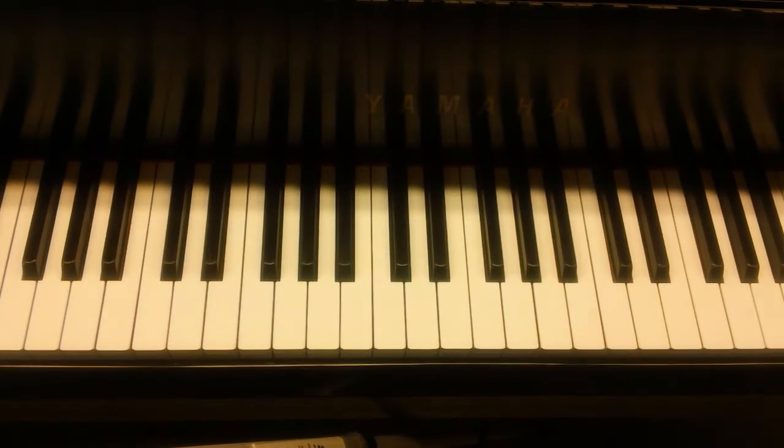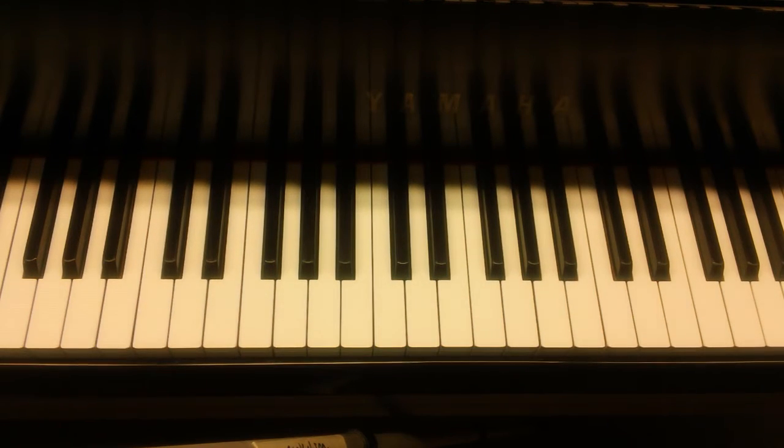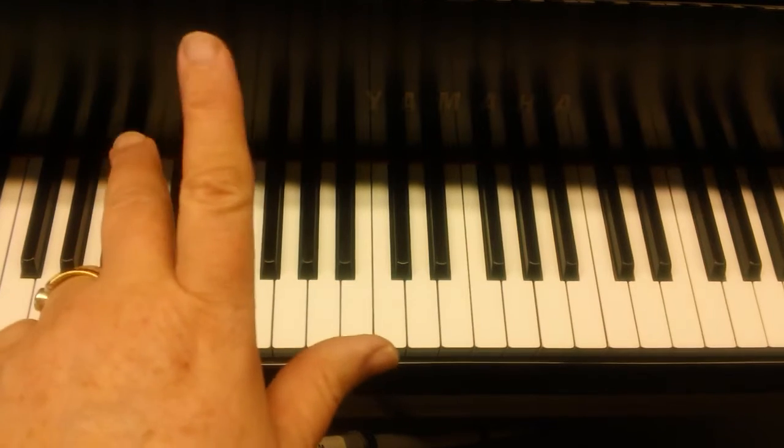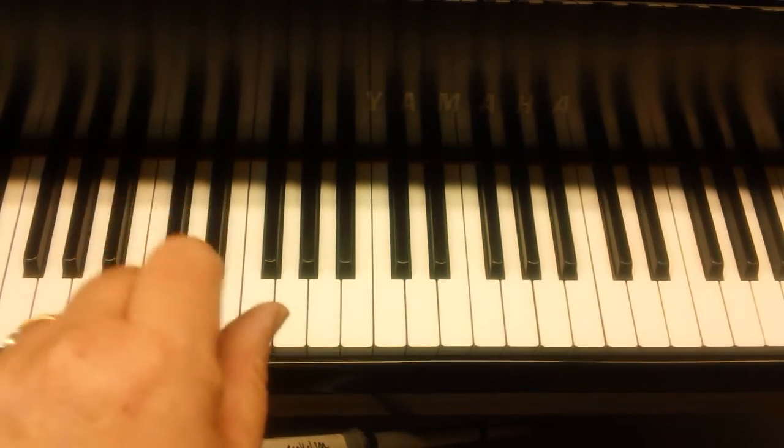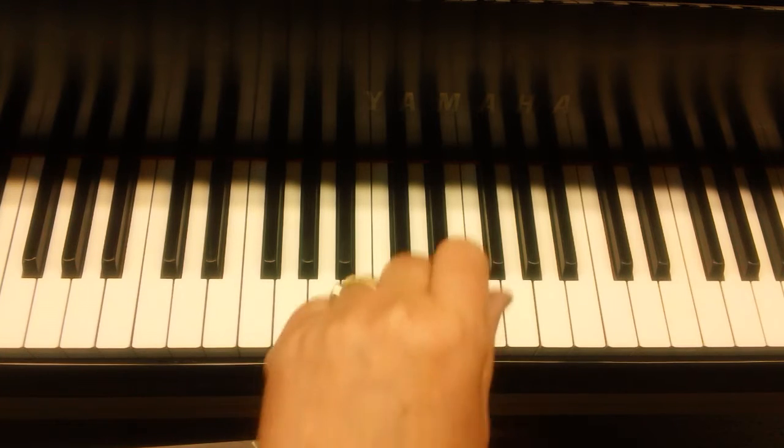How to play Bb major left hand arpeggio. You need to play fingers three, two, one so that your thumb will come on the last white key like this.